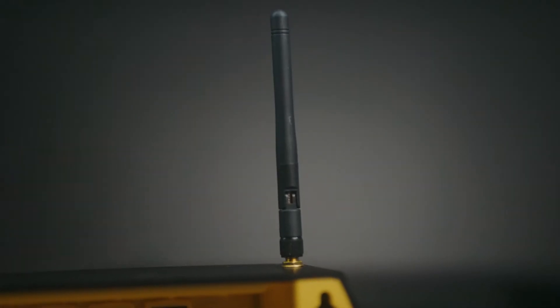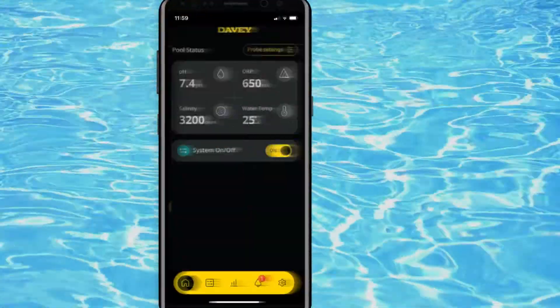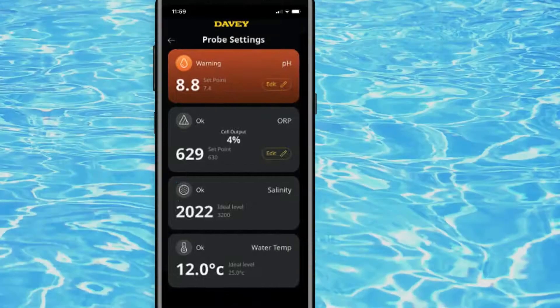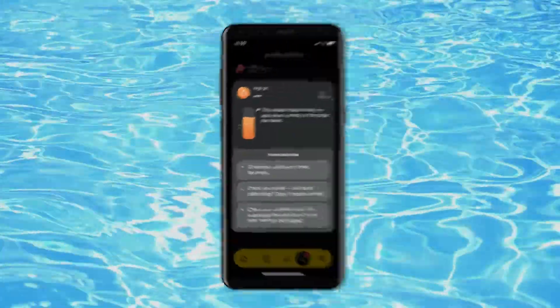The Wi-Fi and Bluetooth enabled Lifeguard can be fully controlled with our user-friendly app, allowing you to view and modify the modes and adjust set points as required, and Lifeguard sends timely alerts for you to add more pool salt or check the level of your acid drum.